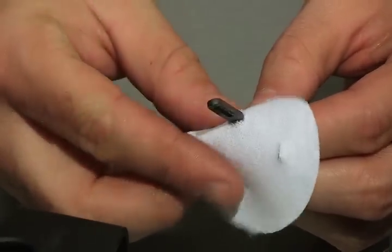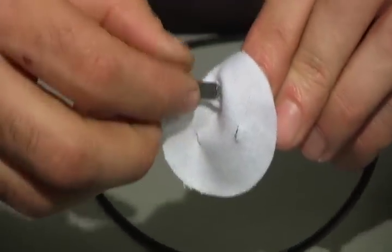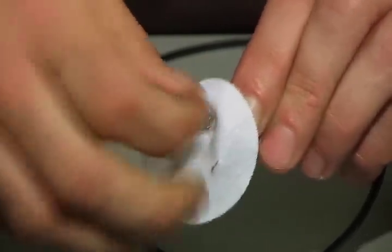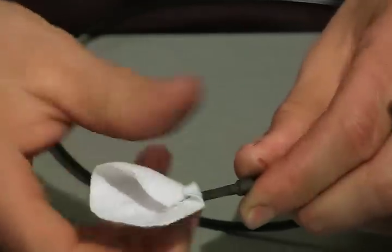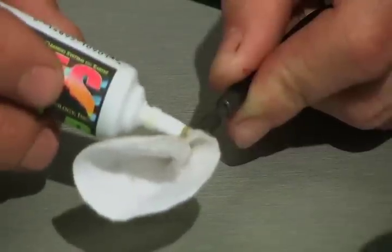Take the tip, insert it into the slot in the patch, take a pinch on the patch, feed it back through the tip, and pull. That locks the swab on the tip. Now put a few drops of solvent on the front end of the patch.